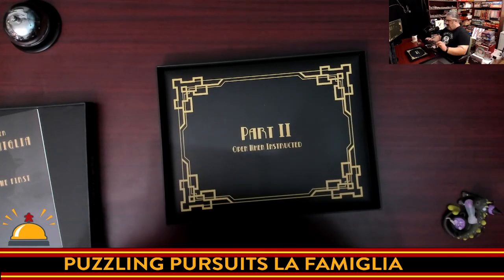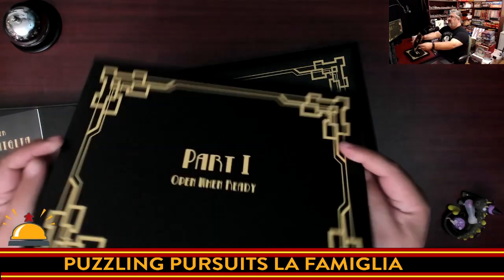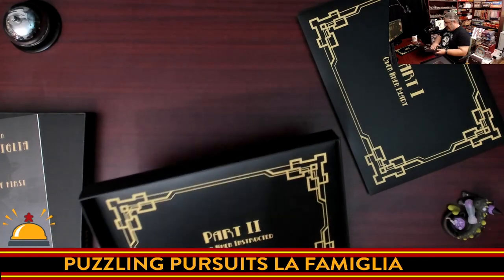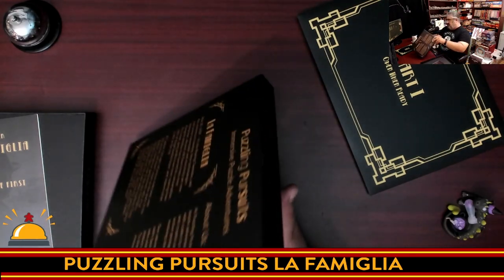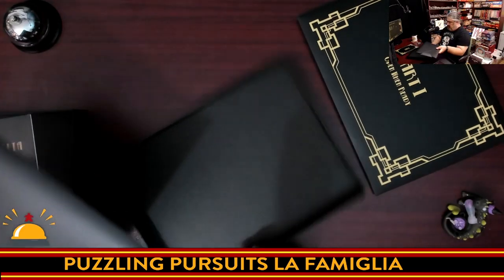So what we have is Part One — open when ready — which is pretty much when you're going to open it at any time. Interestingly, it's a different style of envelope from the last one. And then we have Part Two — open when instructed — which is significantly thicker than the first part.